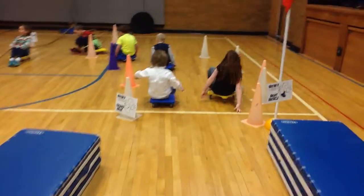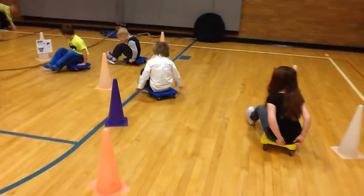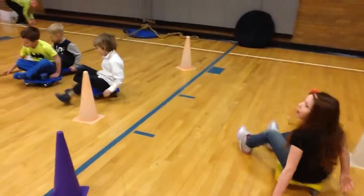Good morning, welcome to Van Meter Elementary. I'm just going to walk you through our heart course following a kindergarten class this morning. We're going to see what the students see.